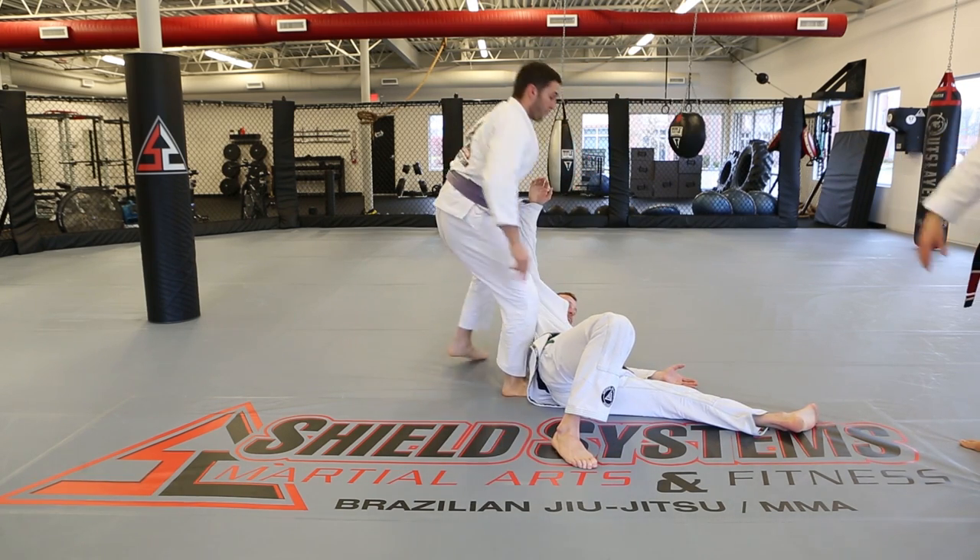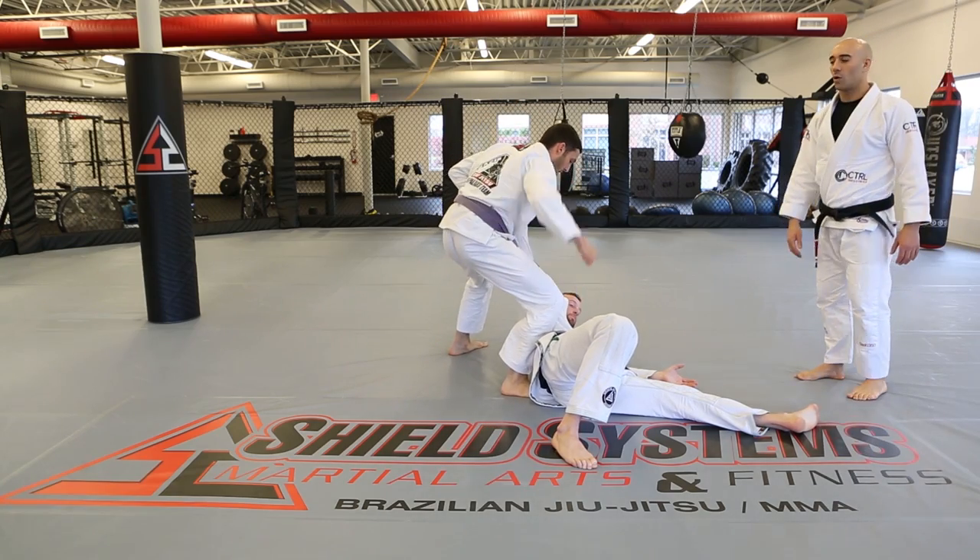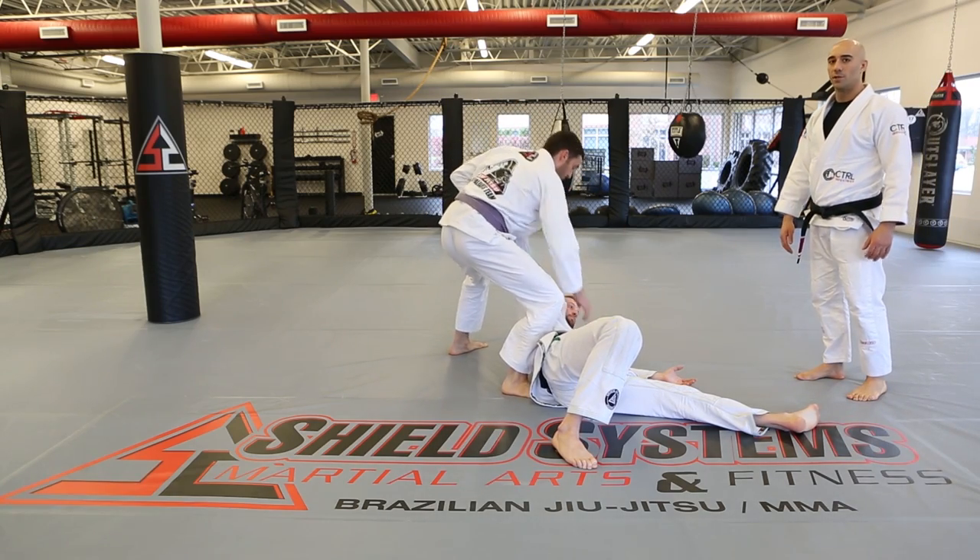Putting it all together from there — ready to attack with punches, kicks, arm bars, or whatever you want to follow up with.